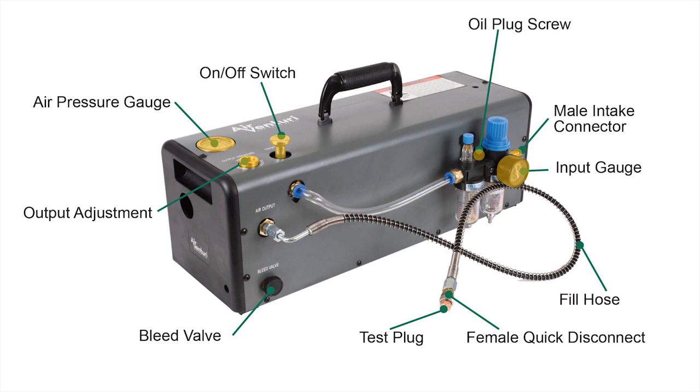On the front of the unit you also have your fill hose and a female quick disconnect fitting. In that female quick disconnect fitting you'll get a test plug as well, so you can calibrate the unit for PSIs outside of the normal 3,000 PSI range you might be filling a gun to. And of course you have your bleed valve. On the sides and top there are a couple of handles — you can carry it on the sides or on the top. The unit is about 23 pounds total, so you have a few different options for transporting it.